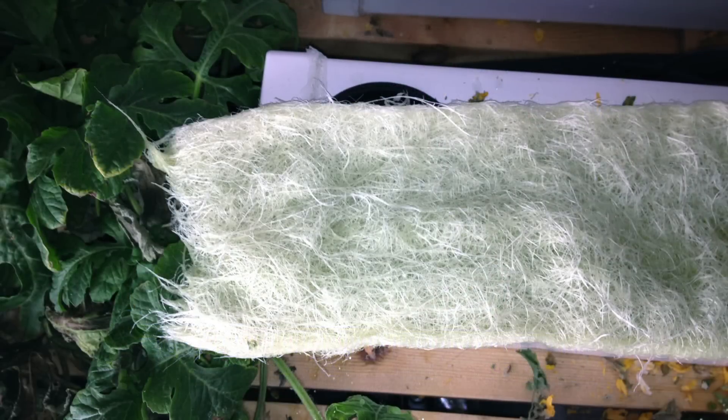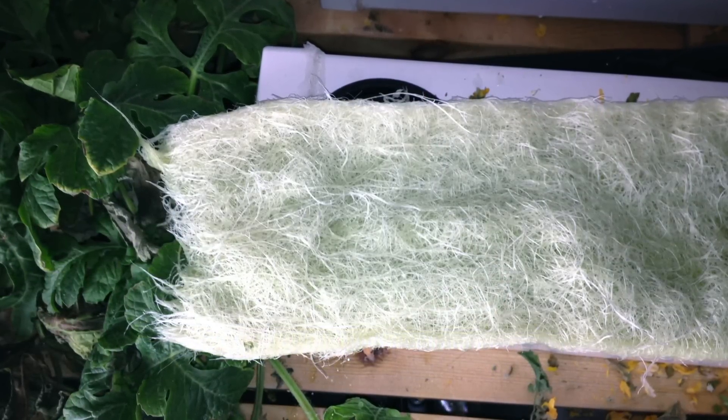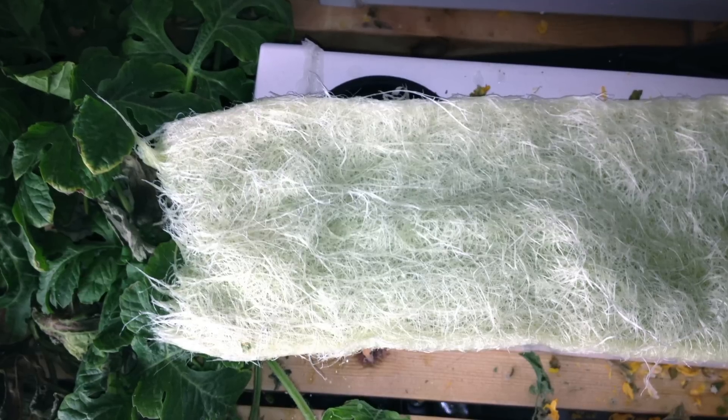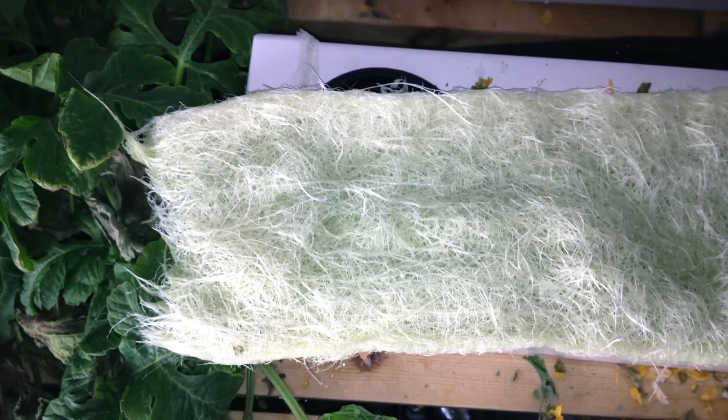A good indicator of a healthy plant that gives high yields is its root system. After 80 days of growth, the root system of the cucumber was the healthiest root system that I have ever seen — very white and silky.